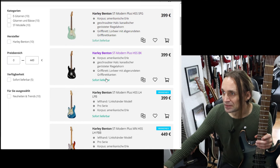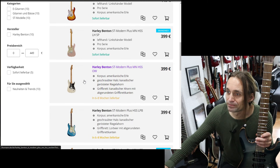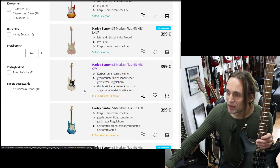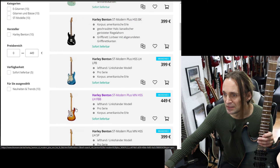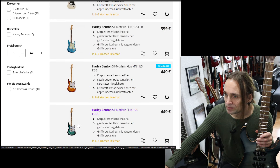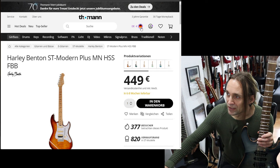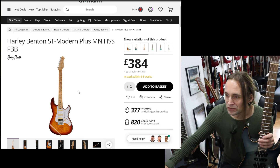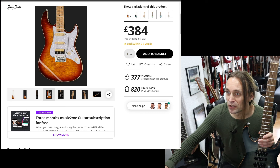Here we have the Modern Plus series — as you can see, different colors are available, also for left-handers, and they have slightly different specs. Some models look like they have roasted maple, and these are the most expensive ones with flamed maple. Let's choose one of those. Switching to English — okay, so as you can see it's a Strat-shaped guitar with an HSH configuration.